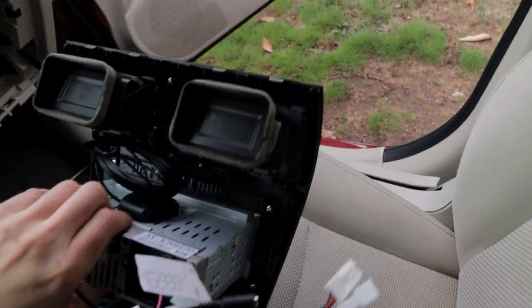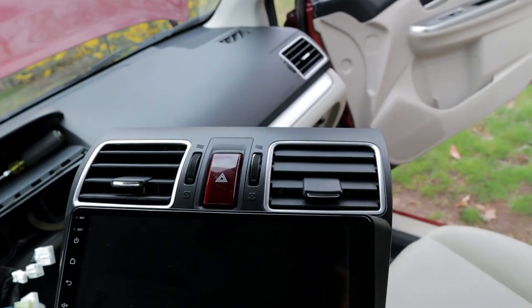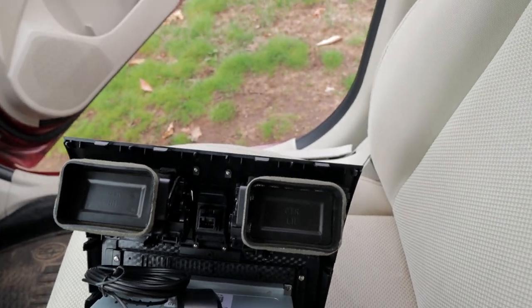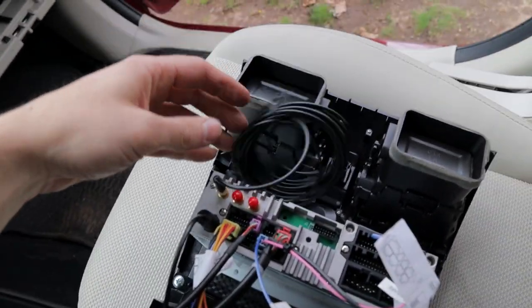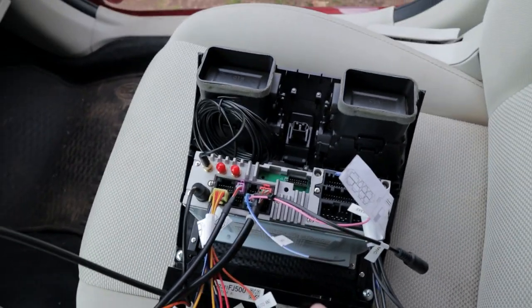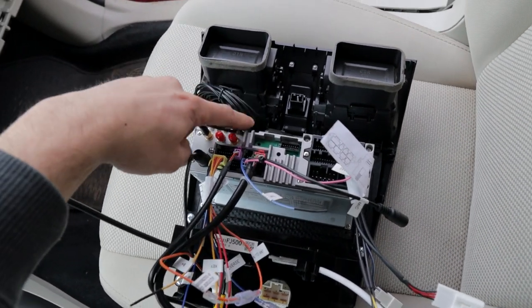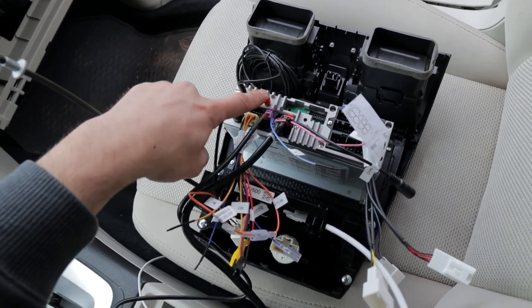Really quick — I forgot to show you guys: we got the backs of the vents in and the emergency signal button switched over, so the vent controls are all working. Super easy — you just take them out of the old one and pop them into the new one. The last connection is the GPS antenna and the 4G antennas. I'm using the GPS one which has a little magnet — it's going to mount right on top. There's also 4G main and 4G auxiliary connections.